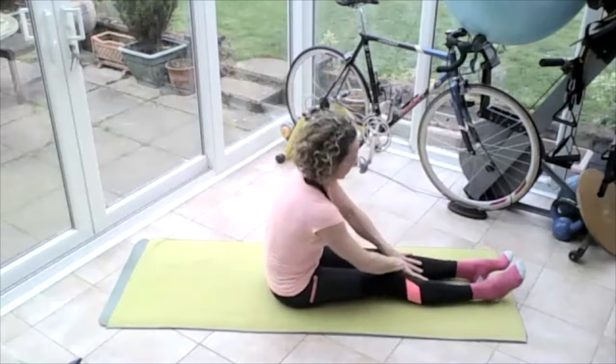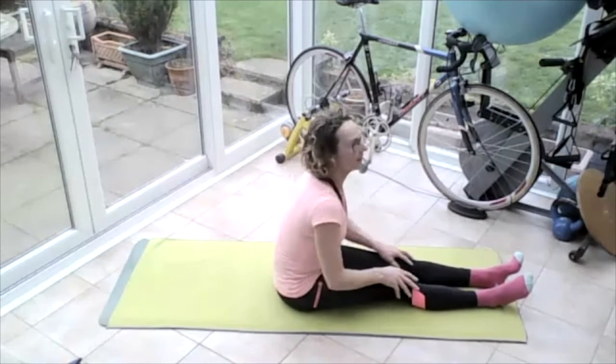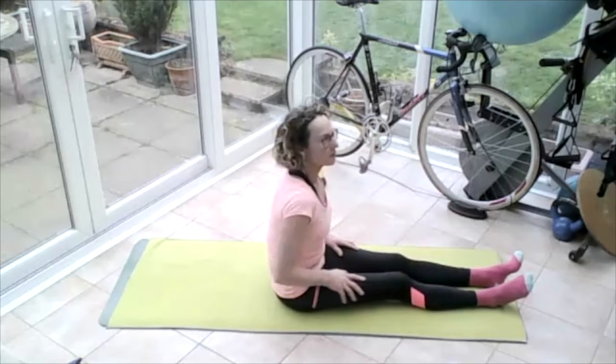All right, so Thursday — stretching out that upper body, that upper back, opening that chest, getting ourselves sitting up nice and tall.